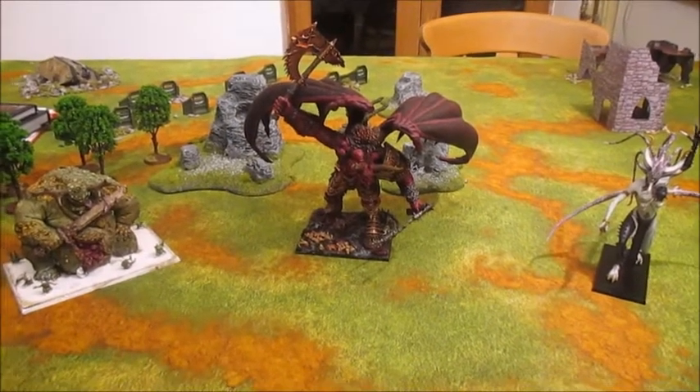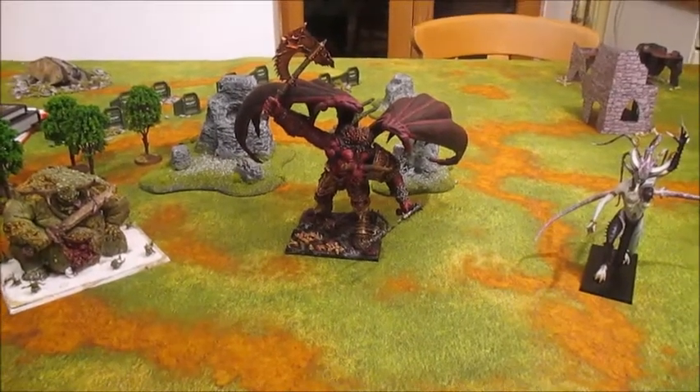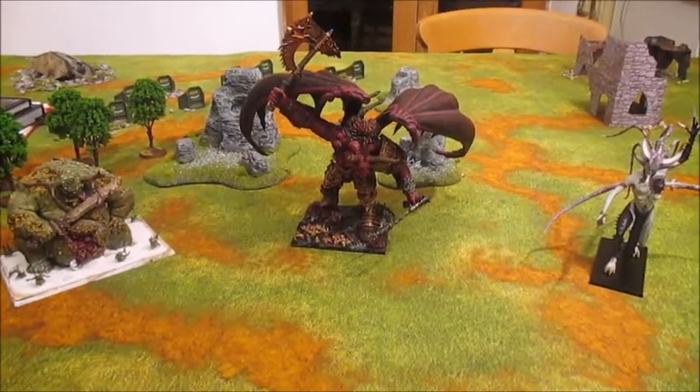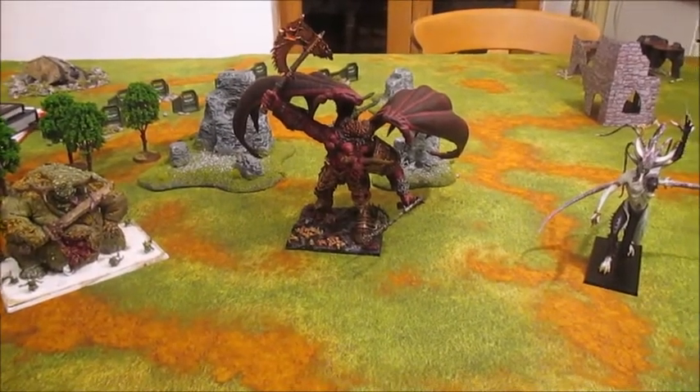Leave a comment in this video if you want to know anything about how I painted them. I'm not really interested in hearing whether you dislike the paint job, because I've done it - please don't be mean, it took me a long time and I'm quite proud of them. Thanks a lot for watching, and see you next time.